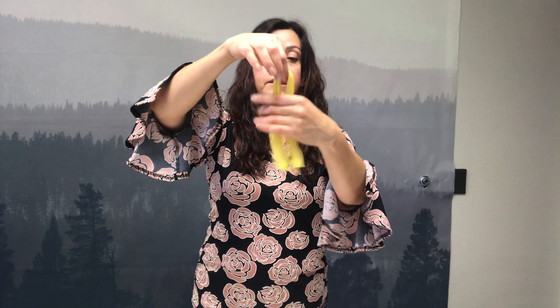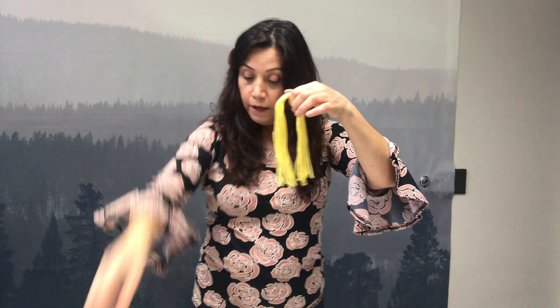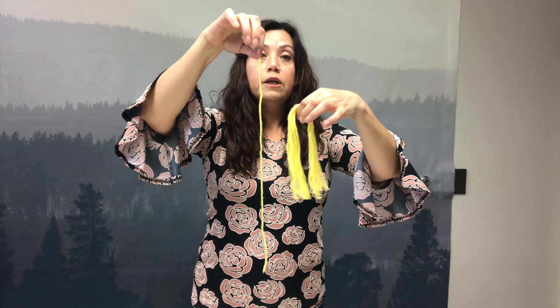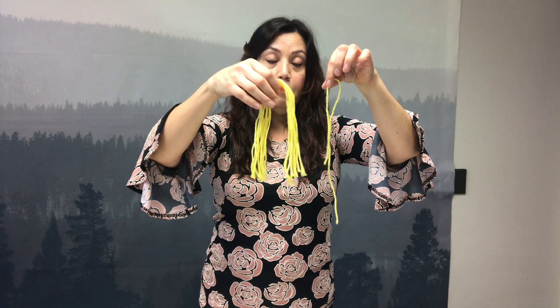Then, we're going to use our string. Vamos a usar nuestro estambre. We're going to put it together and we're going to leave just one string aside, because we're going to use this to tie it to the bag. Vamos a usar nuestro estambre y vamos a dejar una hebra suelta porque con esta vamos a amarrar el pelo del espantapájaros.